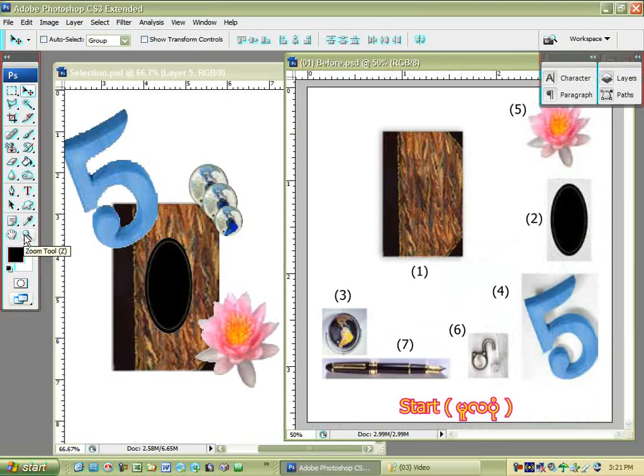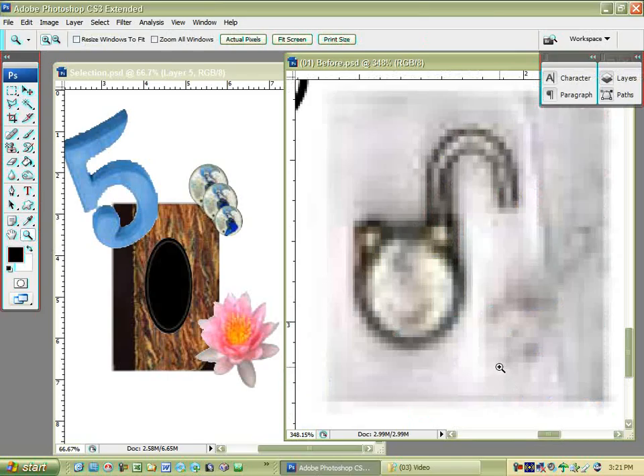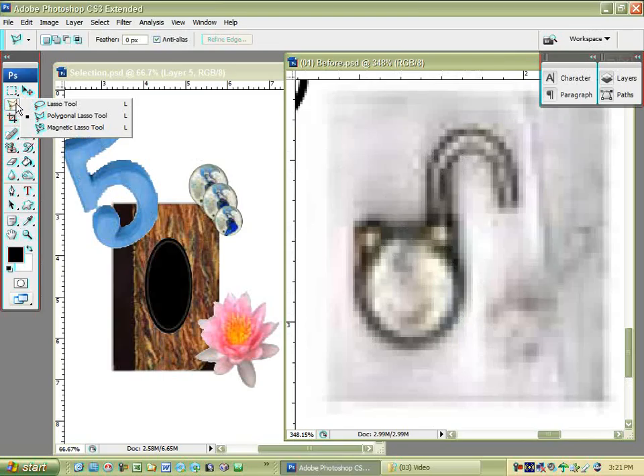This is the top part of the video, and the top part is making it show up. We're going to show a little bit of the video. We will check it in the top and place it in the top. We will check the top part.